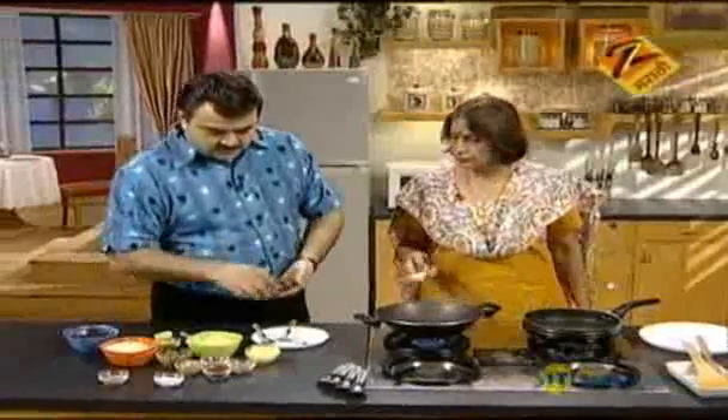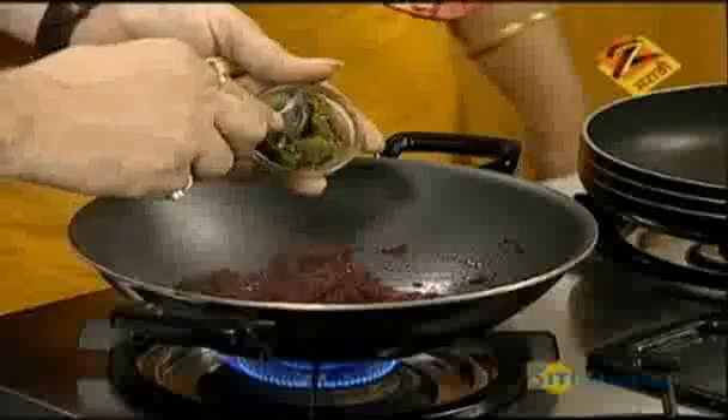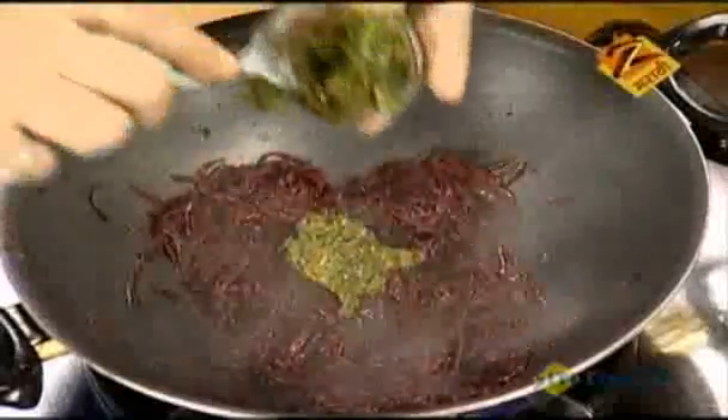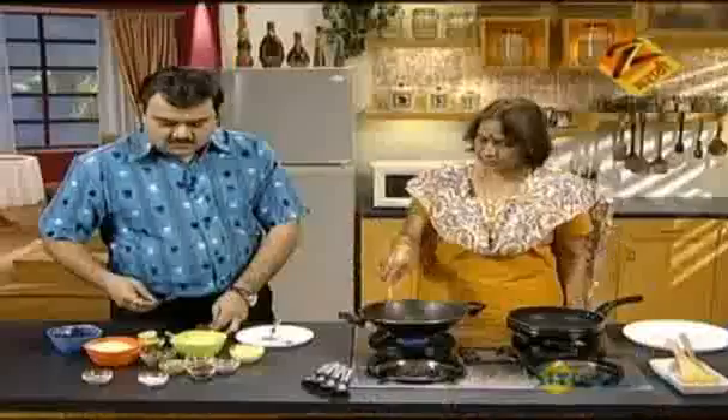It's good. Do you want to make it healthy? Yes. Take it. We also want to make it healthy.